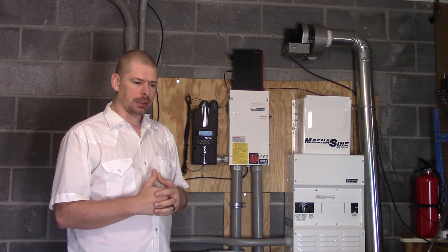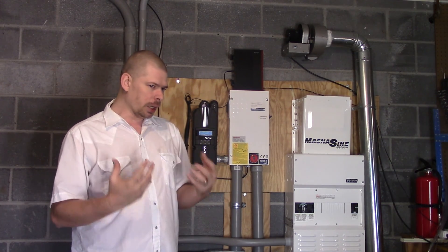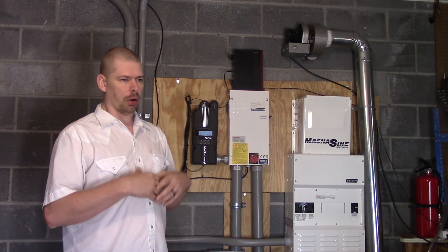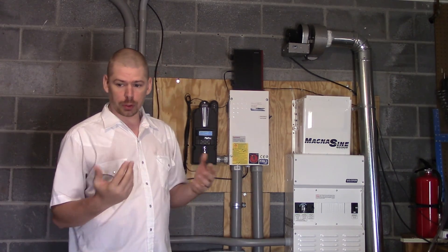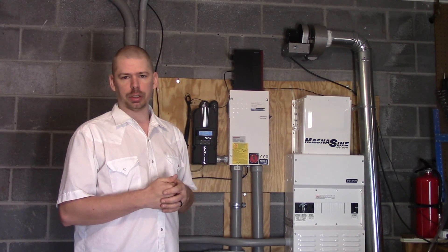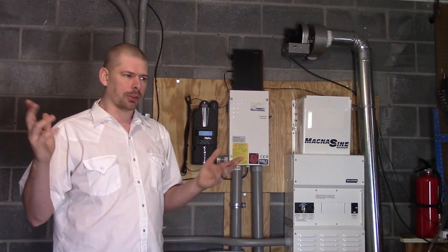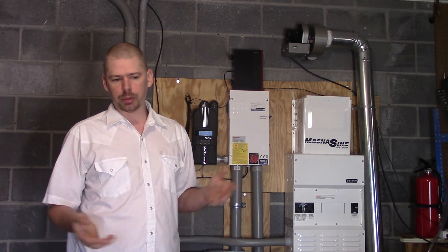Starting up the solar array, I went into it with some knowledge, but not a lot. The knowledge I had was limited to none on whole-house systems. Basically, I had a 24-volt inverter that I've had for like three years or so, and the reason why I bought the inverter was I want to be using free power. I don't want to pay for electricity.